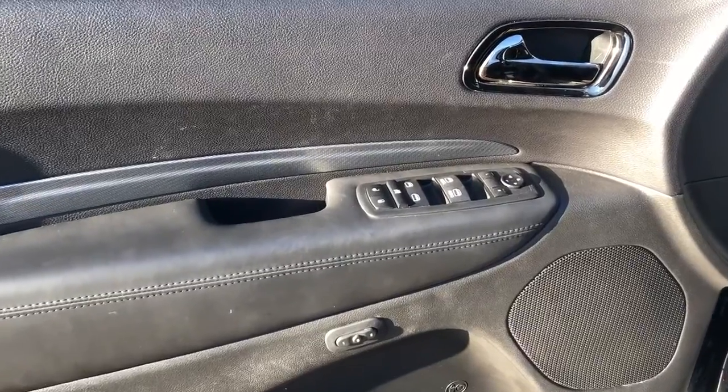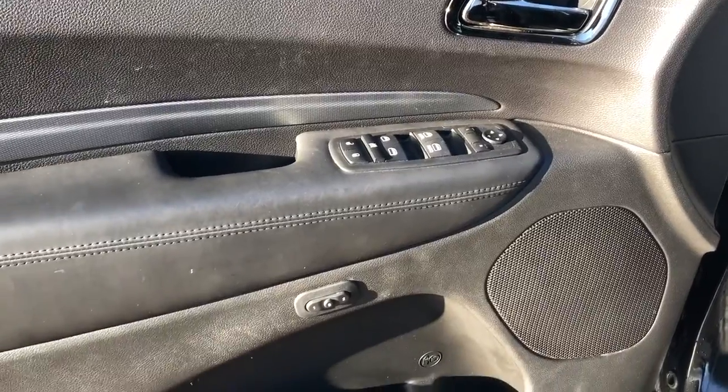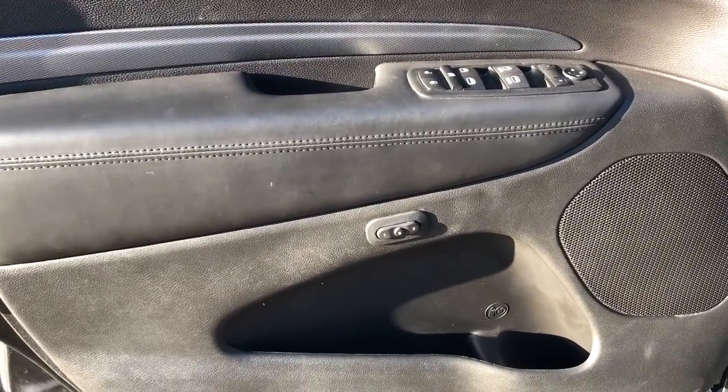On to the interior of the vehicle, we can see our chrome door handle, window and mirror controls, memory seat controls, speaker and storage.